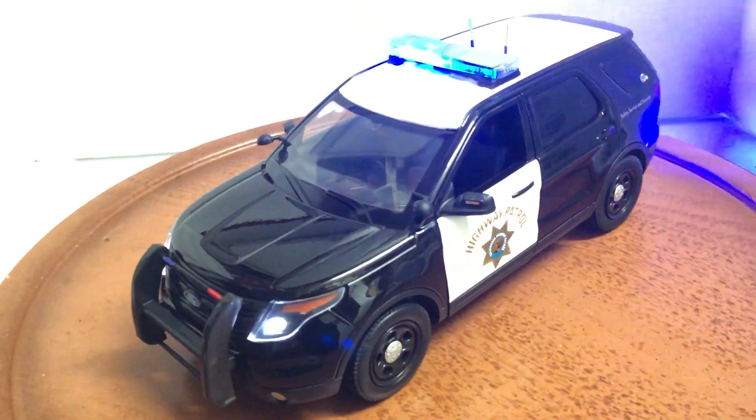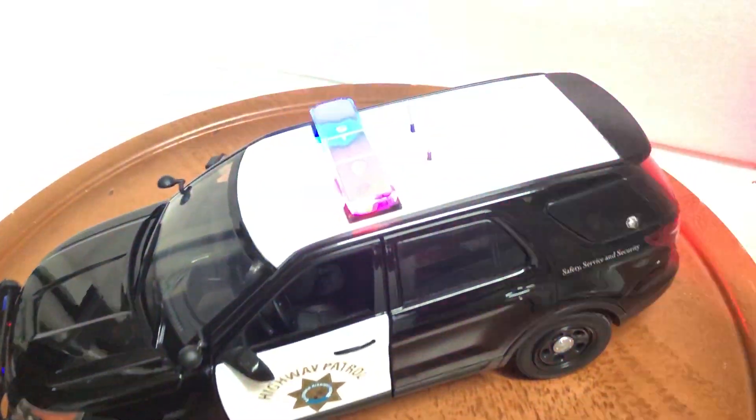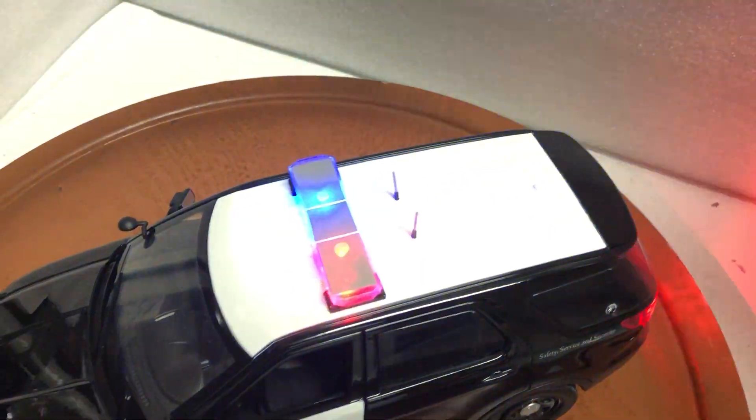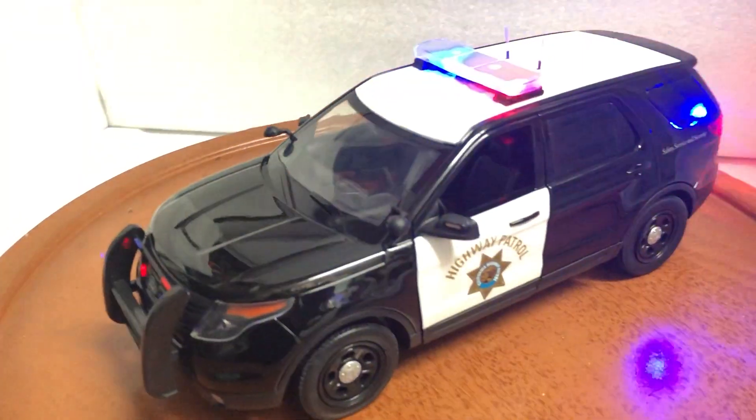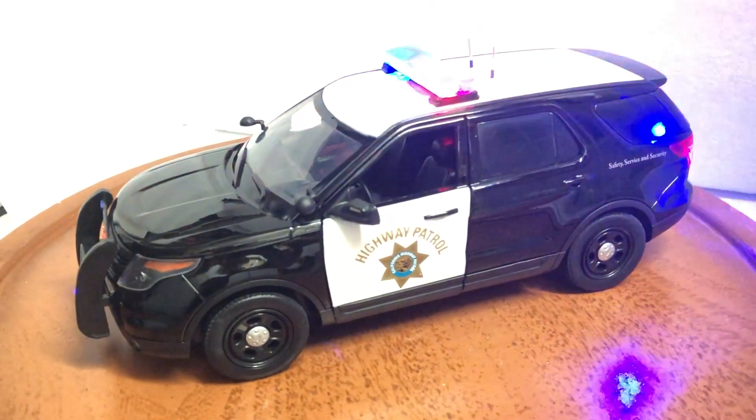Alright, if you have any questions please ask. It will be up on eBay and comes with the box and base. One last look — any questions, please feel free to ask. Thank you.